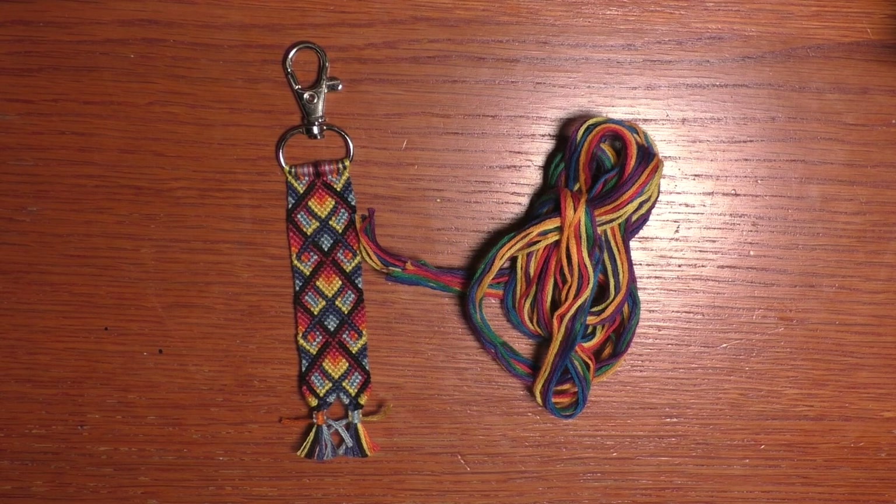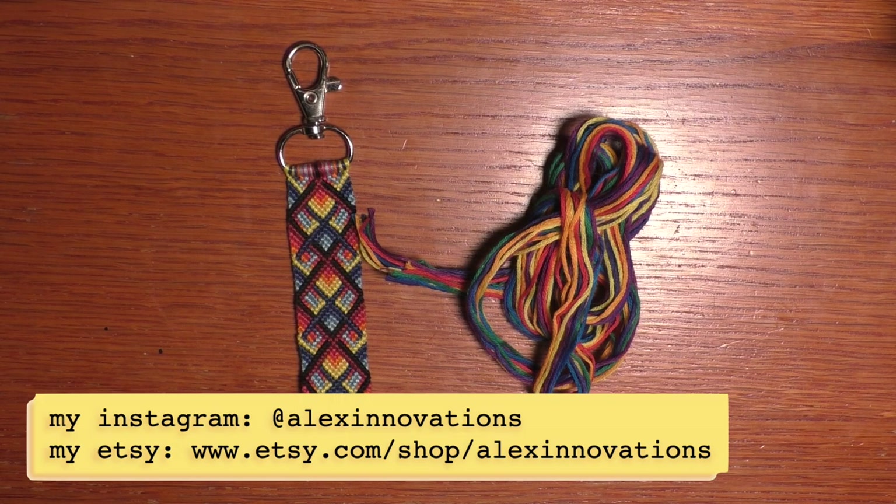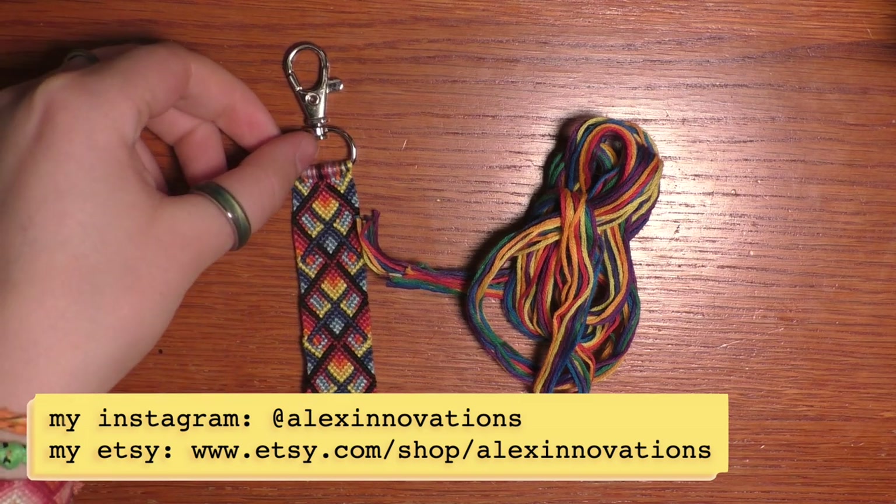Hey everyone, welcome back to my channel. This is Alex from Alex's Innovations and today I'm going to be showing you how to make a normal pattern keychain.